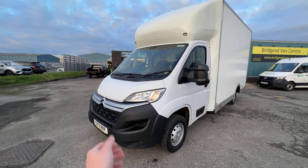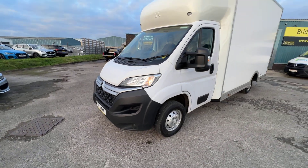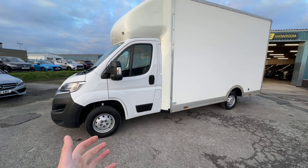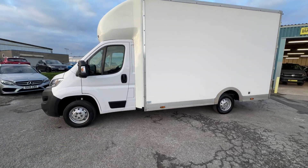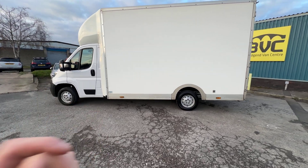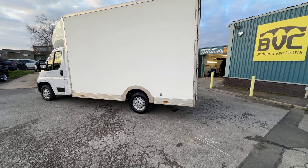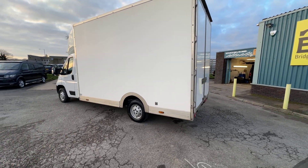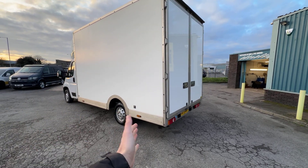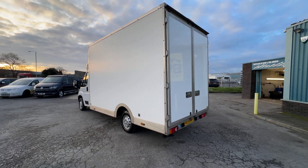Here we have for sale our 2021 on a 71 plate. This is our Citroen Relay 35, which means it has the 3.5 tonne gross vehicle weight. It's got the 2.2 litre Blue HDI Euro 6 diesel engine with a 6-speed manual gearbox. The engine is producing 140 PS, roughly 140 brake horsepower. It's the X model, which is the spec, built on an L3 chassis — this is a low loader Luton van.